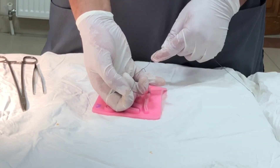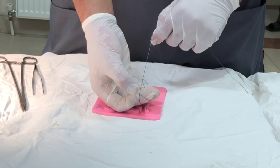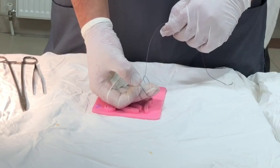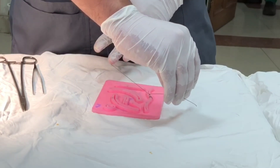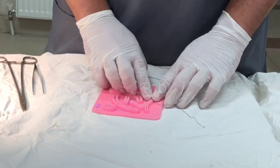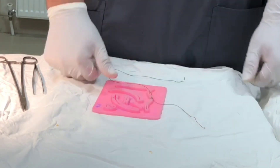Fish it out with the middle finger and secure with the ring finger, come out. Now you have to tie in the opposite direction for securing the knot. This completes the one-handed reef knot.